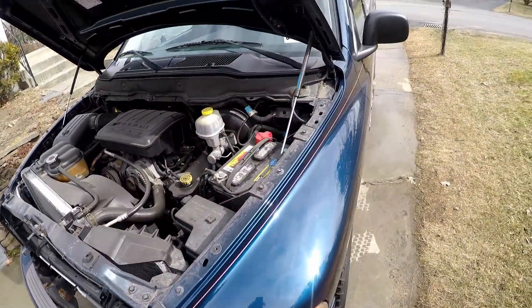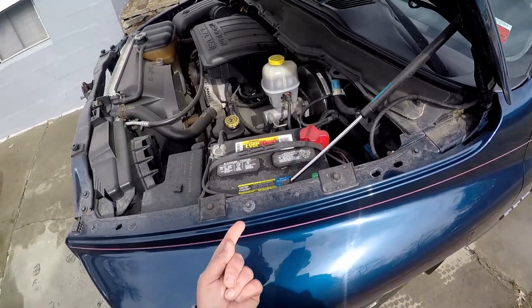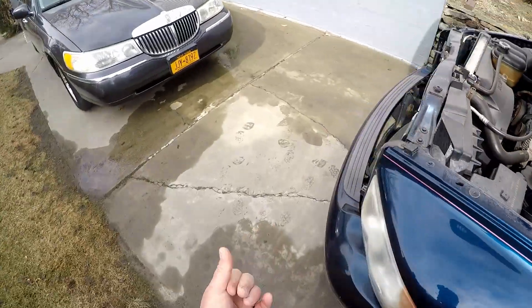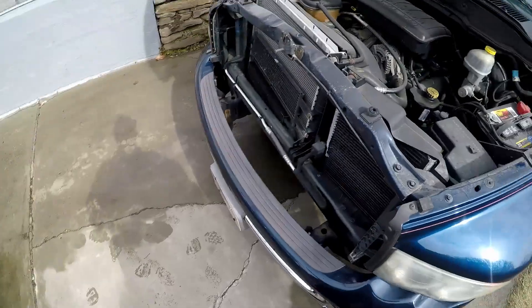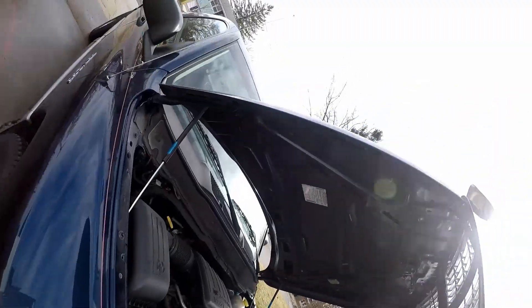Larry is obsessed with the dust that gets on his truck. They put this stuff down on the road — it's not sand, it's some other crap — and it makes dust. You wash your car and the next day you've got a layer of this stuff on it. It's driving him crazy.